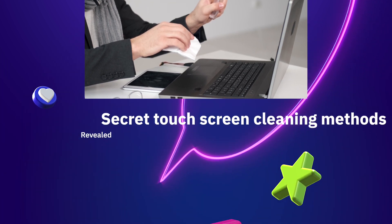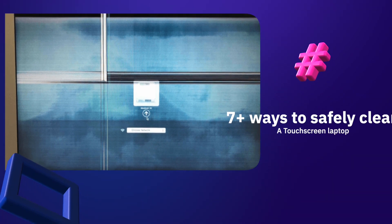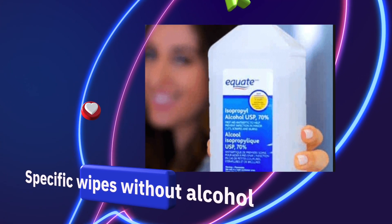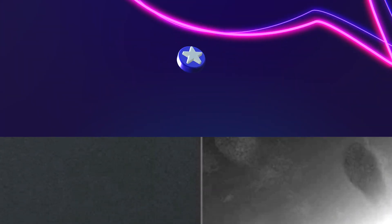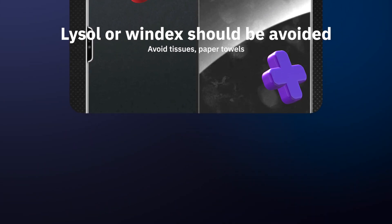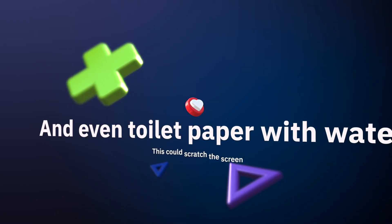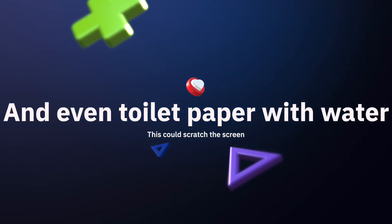Cleaning touch screens is a daily task that needs to be done safely. There are several ways to safely clean a laptop screen, such as touch screen cleaning wipes, lint-free microfiber cloths, and touch screen sprays. To safely clean a laptop screen without destroying it, any alcohol-based cleaners such as Windex or Lysol should be avoided as they can damage the display and cause discoloration. You should also avoid using tissues, paper towels, and toilet paper as they may scratch and abrade the screen.